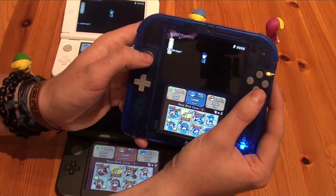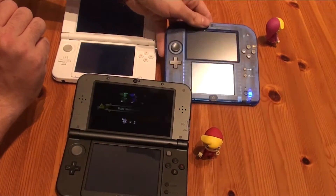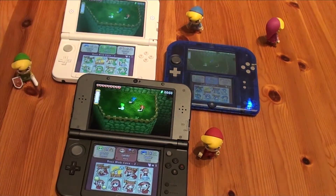And it's not possible. So playing the demo on your own, even if you have three different 3DS systems, it won't work. So what are we going to do? We're going to show you the differences between the versions.